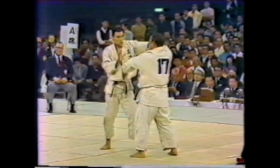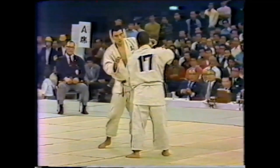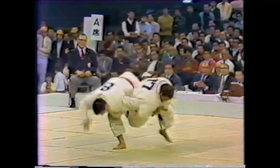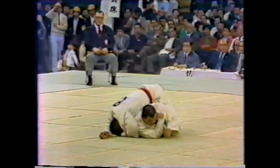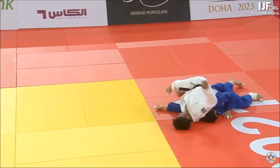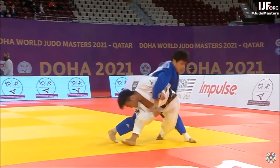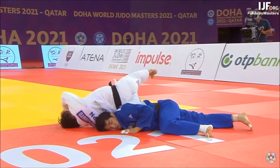Someone pointed out that during that period, as I mentioned earlier, waki gatame was permissible from stand-up if only one arm is gripping — as you see here, the other one is just gripping sleeve. But it is still incredibly dangerous. This is a very recent example of a one-arm seoitsuri-gomigoshi where Enchan's arm was actually caught, and it was won by hansoku-make. It is very dangerous even with the one-arm rule.